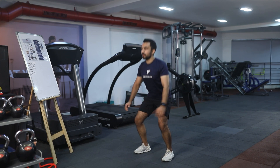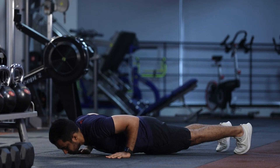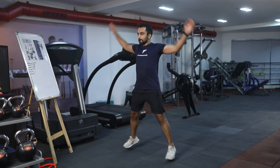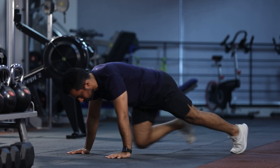We'll start with 30 seconds squats, 30 seconds push-ups, 30 seconds jumping jacks, 30 seconds mountain climbers.